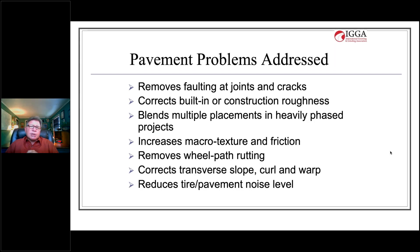There are many problems that can be addressed using diamond saw cut textures: faulting at joints and cracks, built-in or construction roughness, and it makes multiple placements in heavily phased projects much easier, providing a smoother end product. It increases macro texture, friction, and thereby safety; can remove wheel path rutting and geometric issues such as poor transverse slope, curl, and warp; and it reduces tire-pavement noise levels.